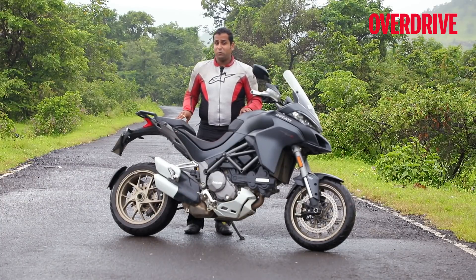As for me, I think I'm going to get into the saddle once again and put in some more miles on this massively fun Ducati. We'll see you next week.